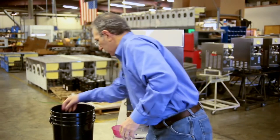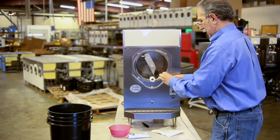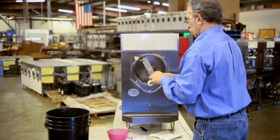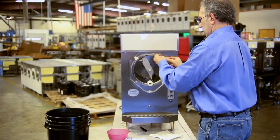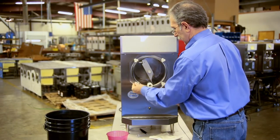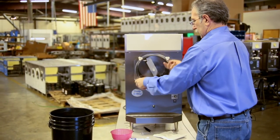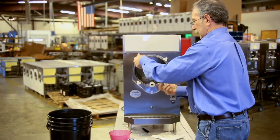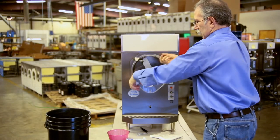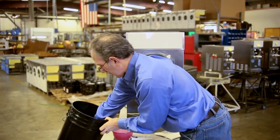Then put your four knobs back on, working in opposite corners so you tighten them evenly. Once those are snugged up, put the faucet plunger back in. Add some lubricant to the faucet body to make sure the faucet can slide smoothly and evenly. Get the o-ring nice and snug so it seals all the way around, and check to make sure everything's snug.